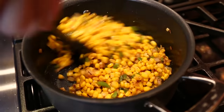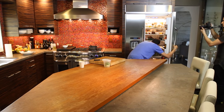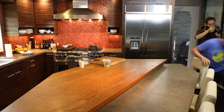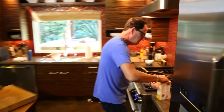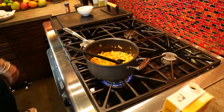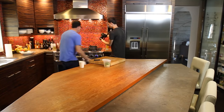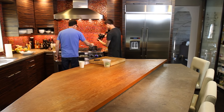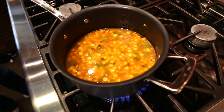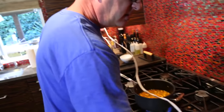Now a chowder is thick, right? If I just throw liquid in, it's going to be liquidy. So I'm going to put in some chicken broth — I can always add more — and let's put a little bit of the corn liquid in as well. That's going to start doing some beautiful things. And now I'm going to get out my immersion blender. The idea is to use the corn itself to help thicken the chowder. Just let this come to a quick boil.